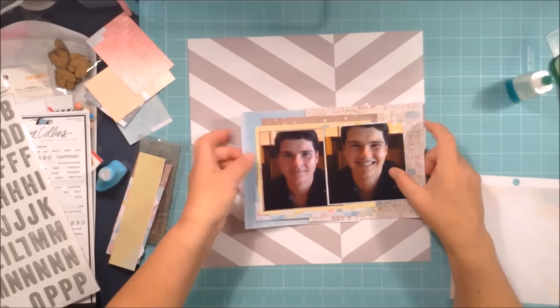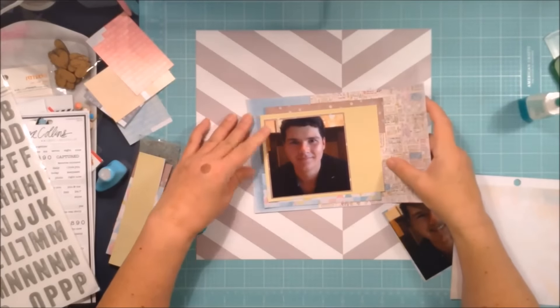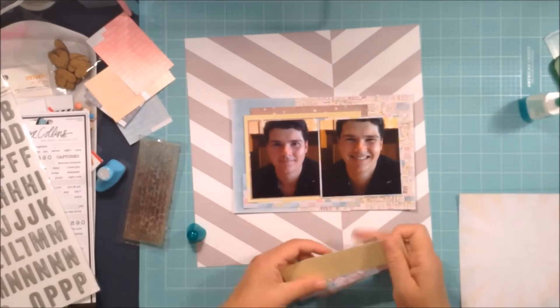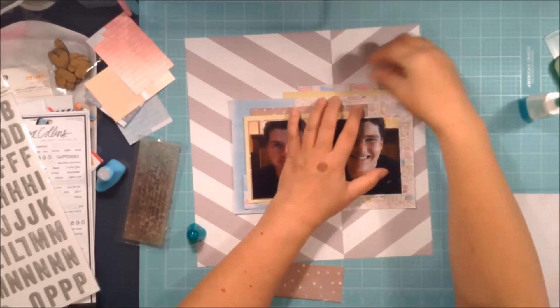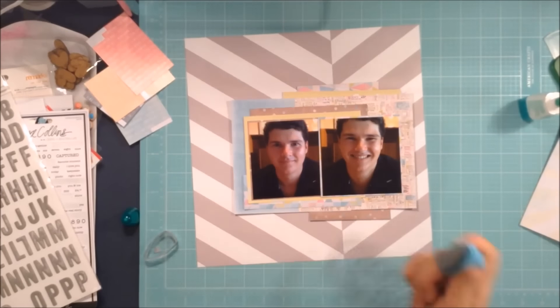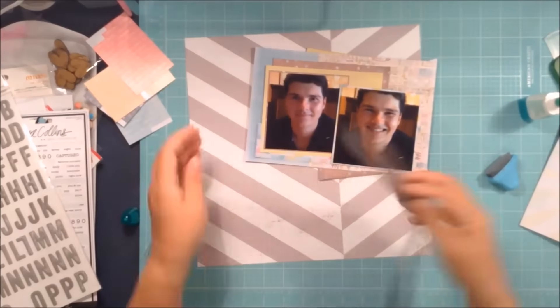I get sick of using double-sided sticky tape and pulling off the backing strip because inevitably I can never get the little backing plastic off — it takes forever. You don't really want to see me taking off the plastic backing; that's pretty boring.